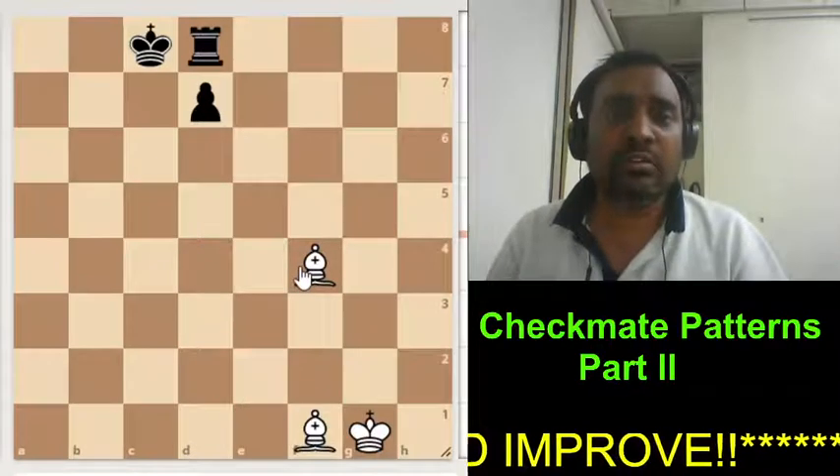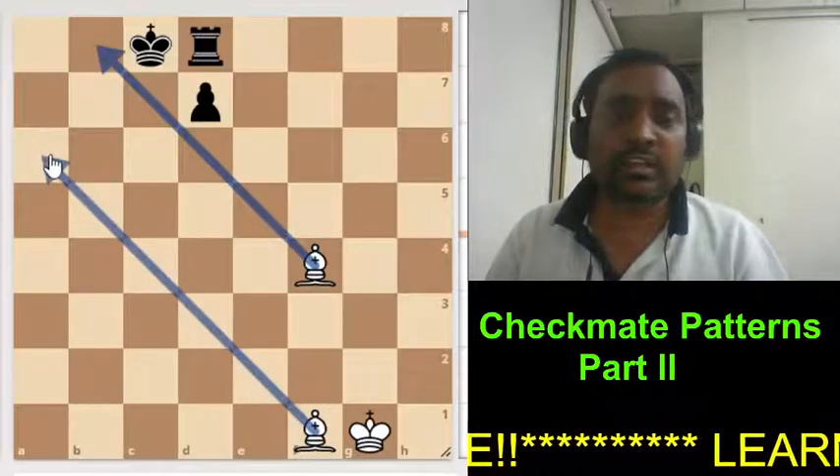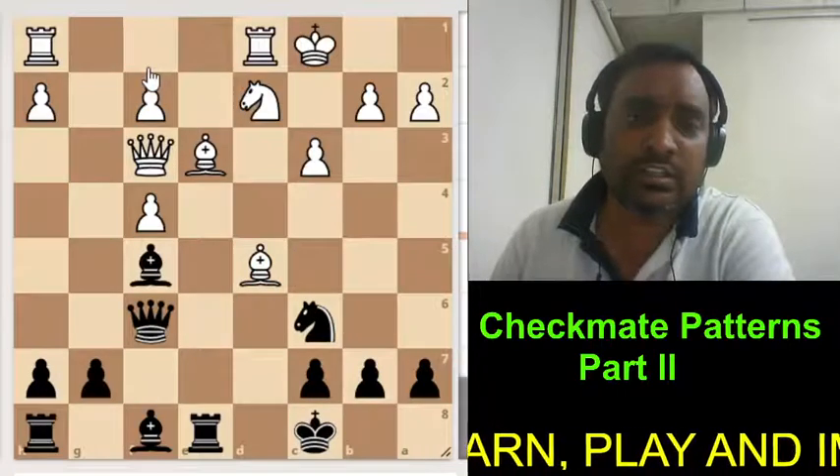This is another 2-bishops mate, but this is called Borden's mate, where the bishop is delivering checkmate in a criss-cross position. Here the white comes and delivers checkmate. So this is Borden's mate.